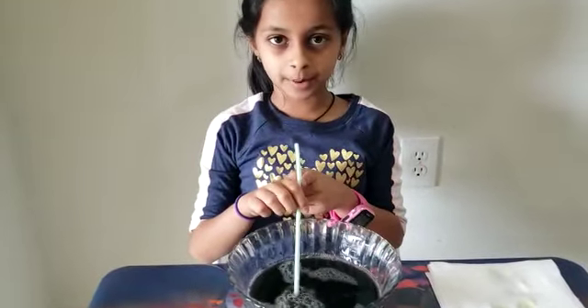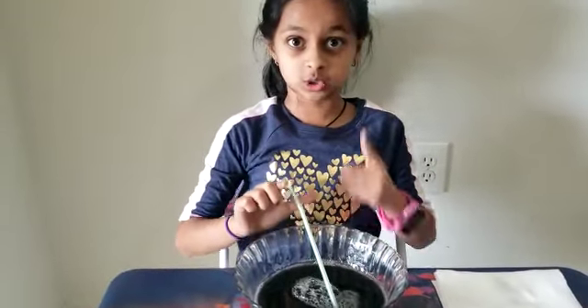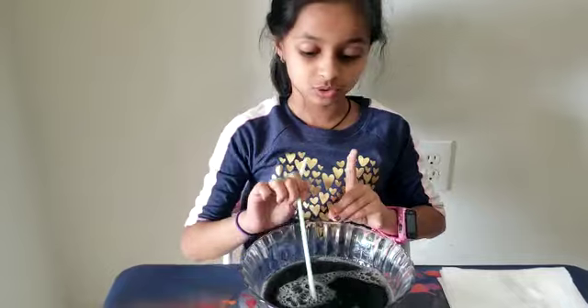Now you're gonna blow some bubbles. Do not drink this water — it's not drinkable.